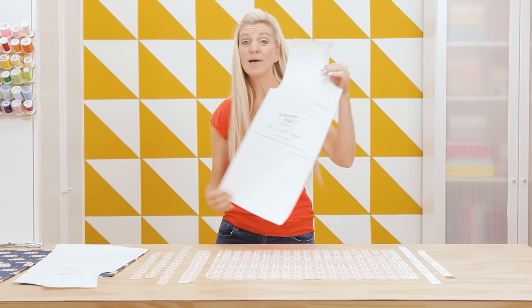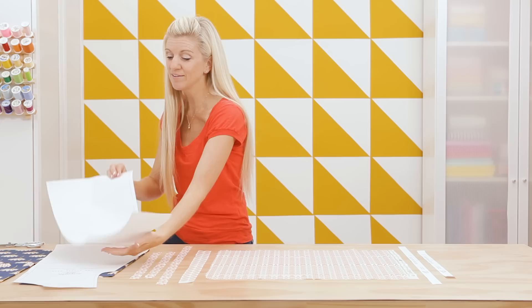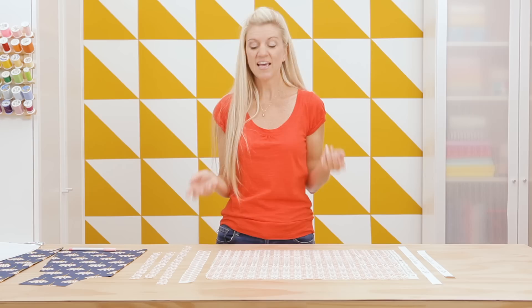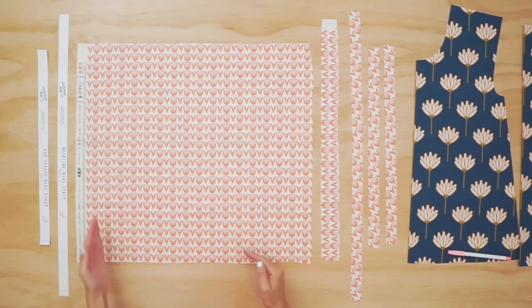For this project, I am using my Summer Day Top pattern, which you can find on my site at madeeveryday.com. You don't have to use my pattern — you can use any top or dress pattern that you have; the same technique will apply. I've already cut out my front and my back of my top, so we're going to set those aside for a minute and talk about this neckline binding.